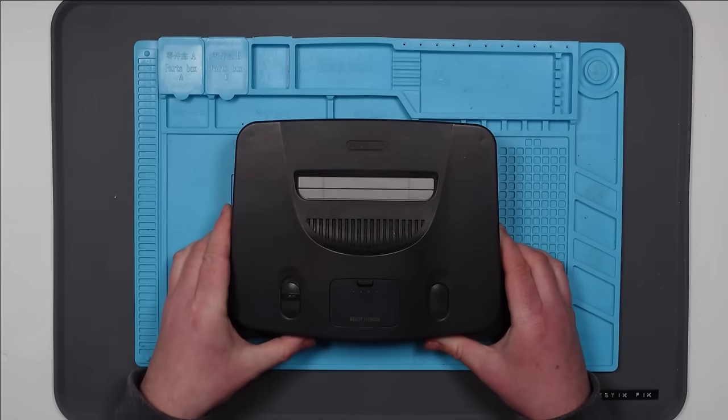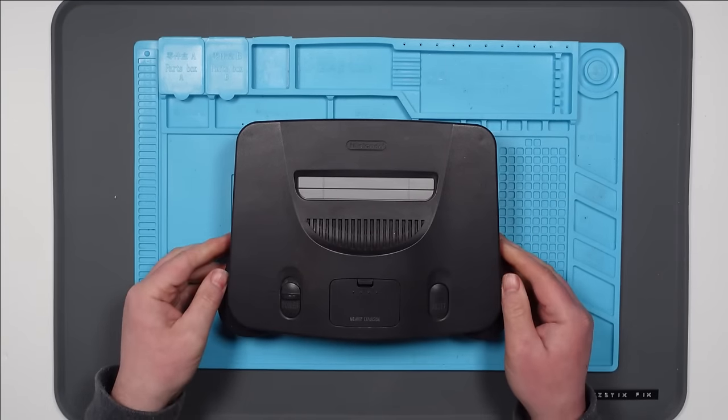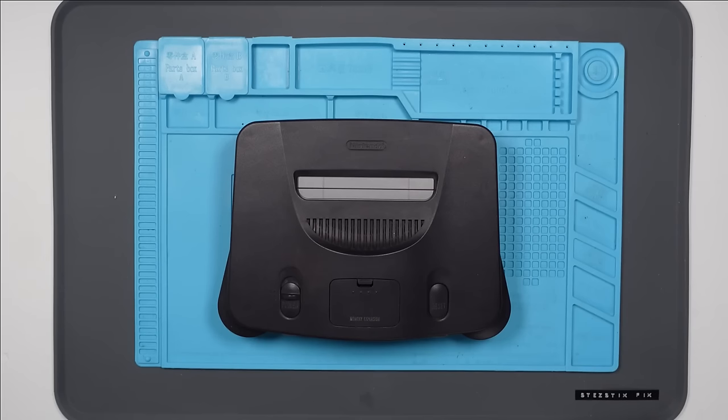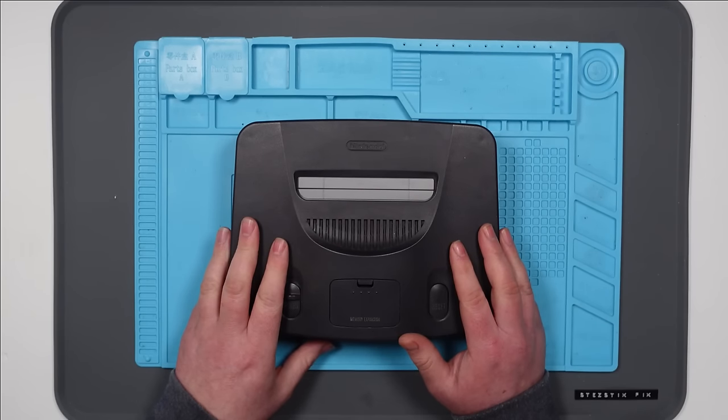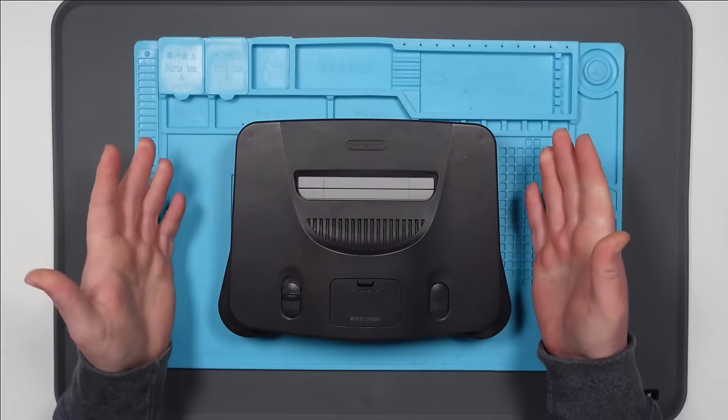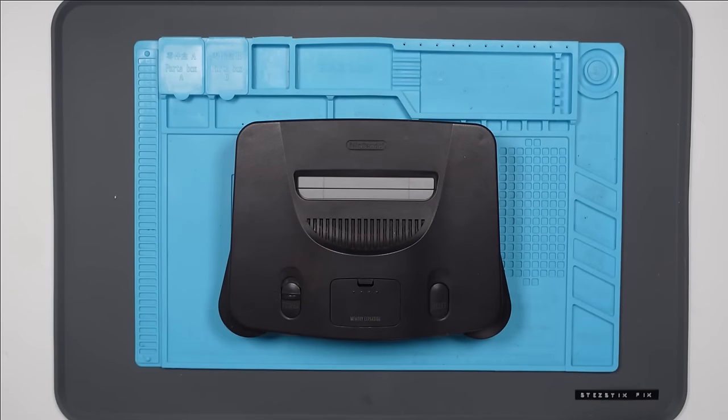Hello everybody. Today we're going to take a look at this Nintendo 64. This belongs to a friend of mine, a different friend than the last one - I actually like this one. He sent me over a few things to look at, including this N64. There are a couple of handheld games in there as well. I'm going to start on this one, because I'm quite interested to see what could be the problem. I don't think they fail very often. All he's told me is that it doesn't power on - he's checked the fuse in the plug, fuse is good, still doesn't power on. So let's hook it up and see what happens.